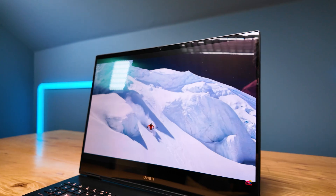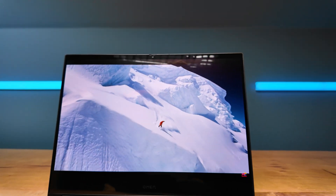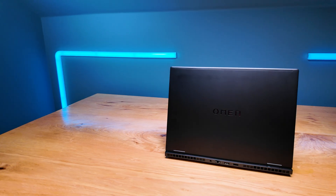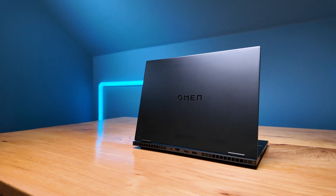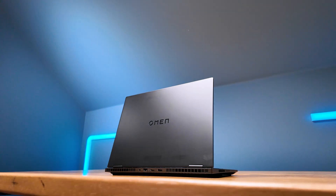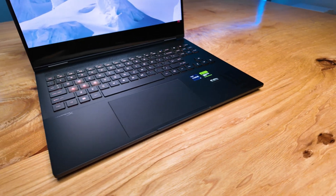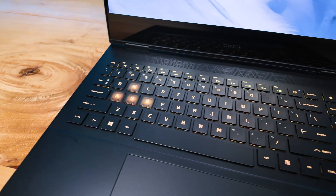We're looking at the HP Omen Transcend 16 from 2024. From the outset this laptop doesn't look like much has changed, but there's one big change you definitely want to know about when considering purchasing the latest model versus perhaps the 2023 model. We're going to go through the build quality, usability, and performance of this laptop to see if it's the right pick for you.